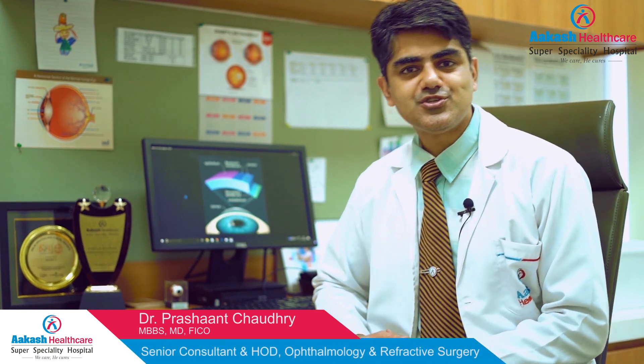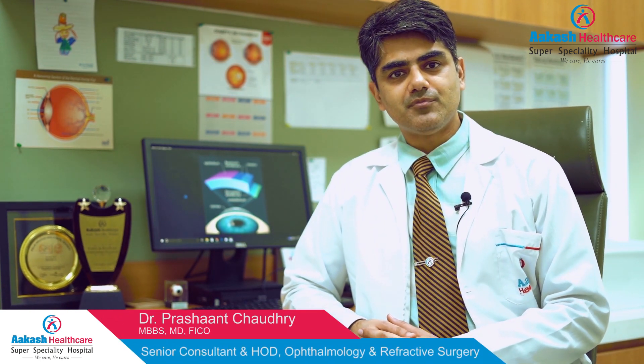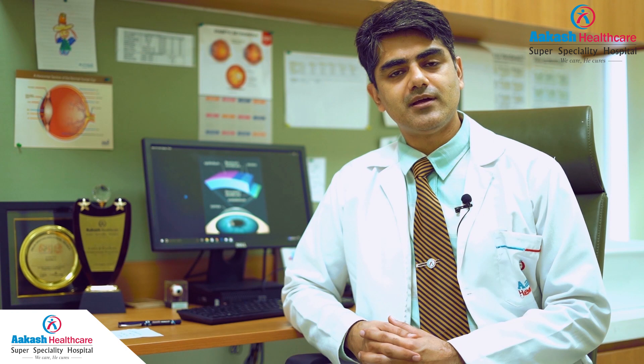Hi, I'm Dr. Prashant Chaudhary, the head of Department of Ophthalmology and also heading the refractive division at Akash Healthcare. I can see that you are interested in knowing more about how laser gets rid of your glasses. Today in this video I'll be dealing in detail on the different types of laser procedures for removal of glasses, and at the end you should be able to make more sense of the different terms that you hear and make a choice of what is the best technique for yourself.